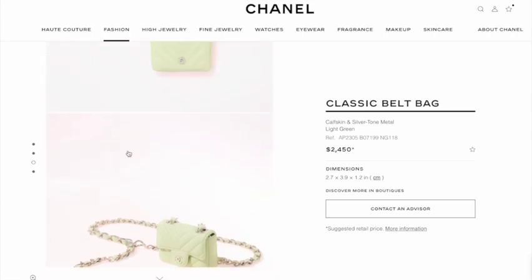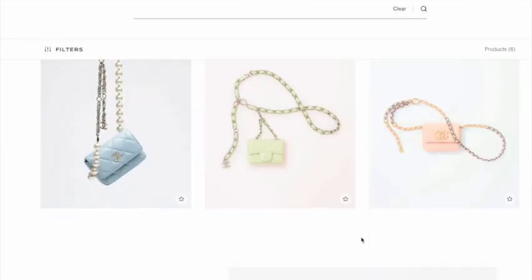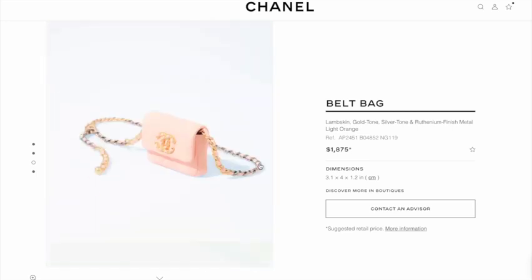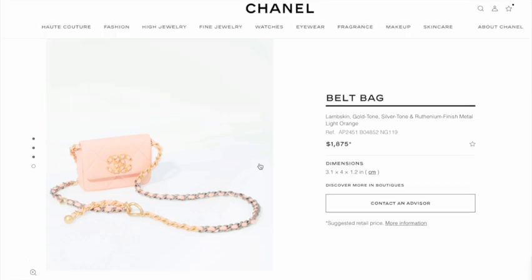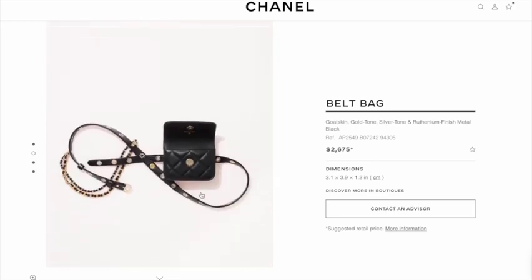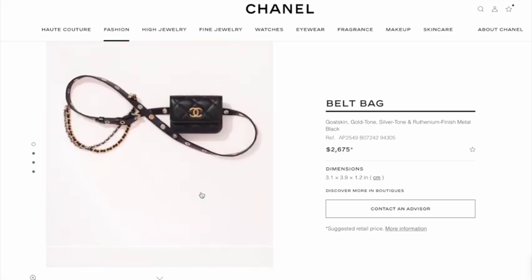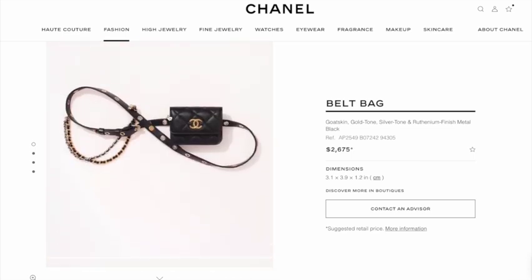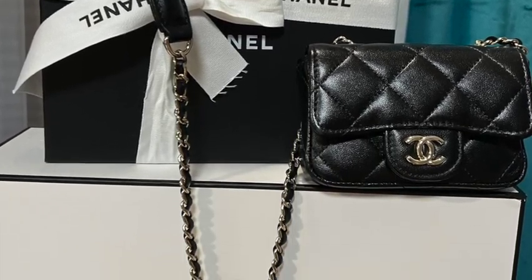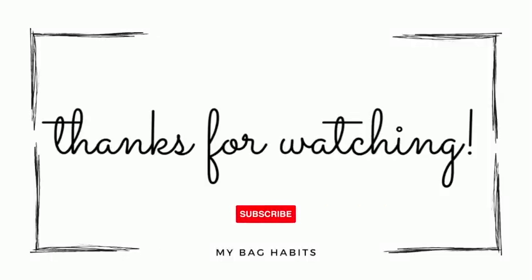This one that I own retails at $1,975 — it was honestly a little more than I wanted to spend on something so small, but as I've been using it, it really fits well into my lifestyle. Surprisingly, it's my grab-and-go bag. It dresses up my plainest outfits, and I also wear it under a coat during the winter and can keep all my credit cards close to me or hidden away. I hope you found this review useful — let me know if you own a belt bag or are thinking about buying one. Thanks for watching, don't forget to subscribe and give this video a like.